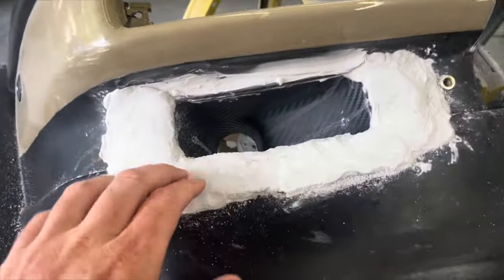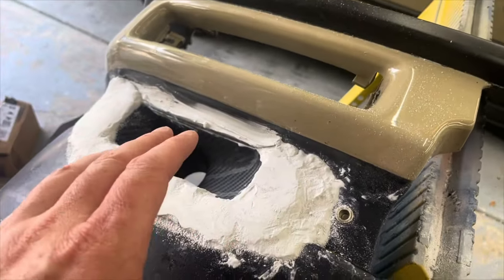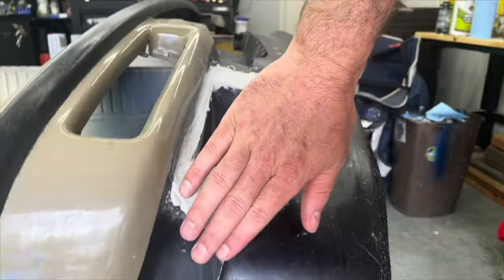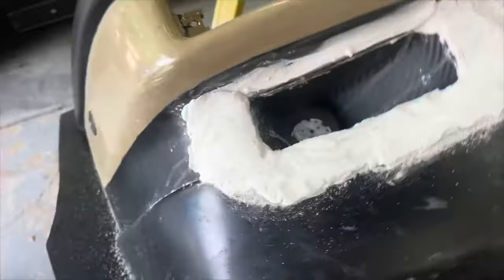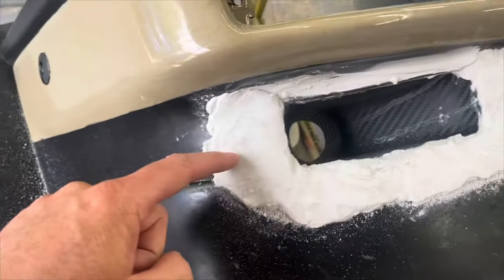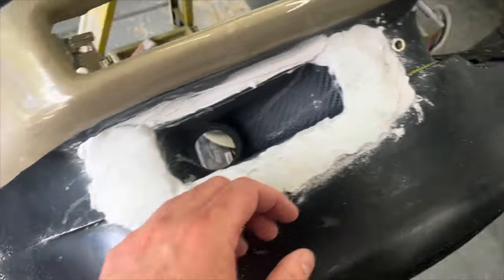I started already sanding. There's more material on there than there needs to be. I could have made my sanding job easier if I'd put less on. I wanted enough to blend it in and keep it flush. So I'm going to take a DA with some 60 grit, 80 grit, and just get this down. I did throw material over the lip, so the lip is kind of locked in now.